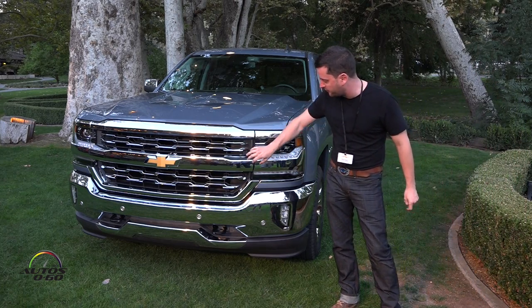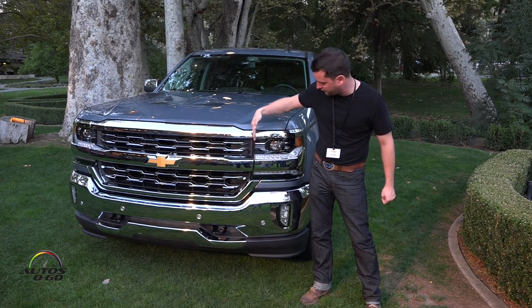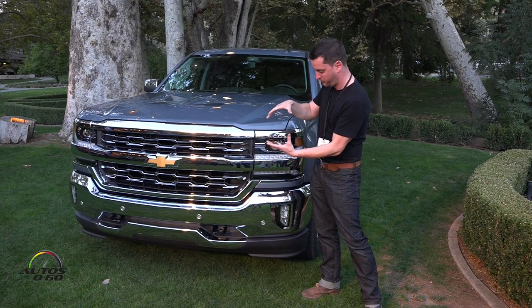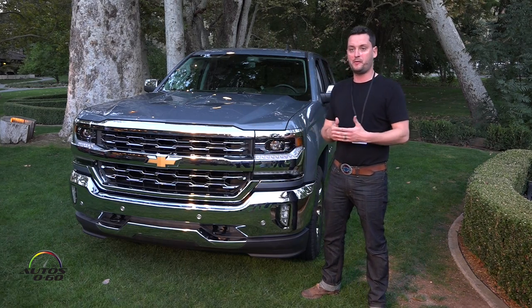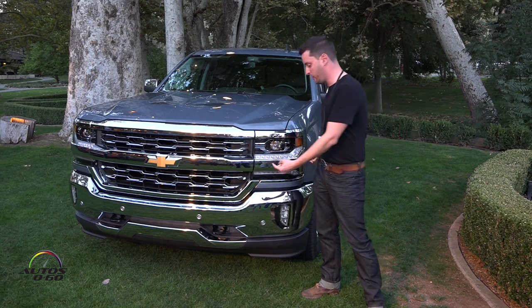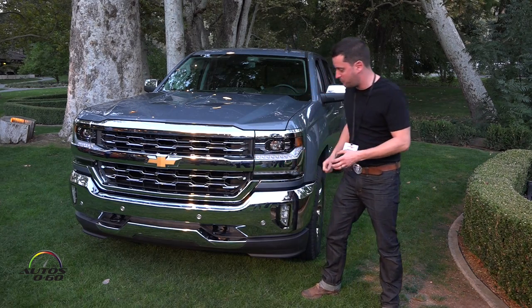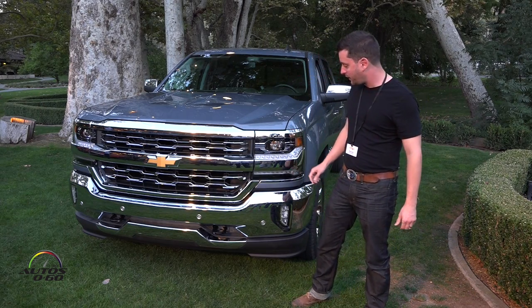There's so much more depth in this mesh than we've done before, and that's because when you break apart the grille you get rid of the vertical division. Instead of having to chrome these pieces in one big section, you can chrome them individually and you get more depth. No matter the manufacturer, you can only chrome half as deep as the opening is tall — so by breaking apart the chrome mesh, we get a lot more depth with these pieces.